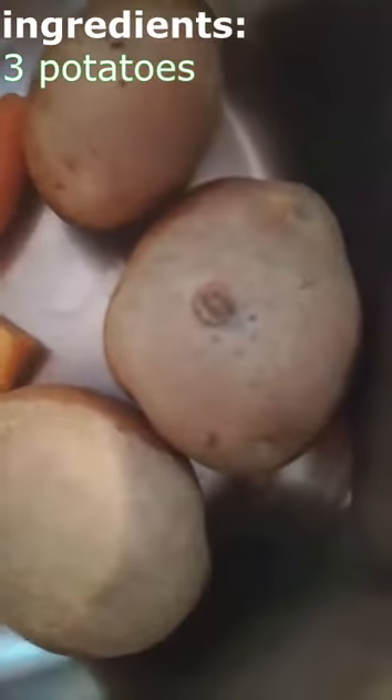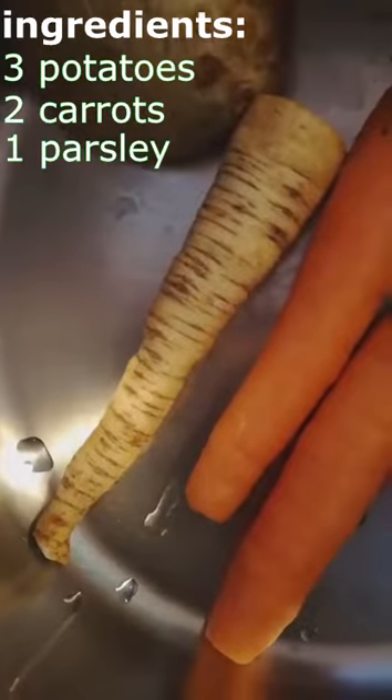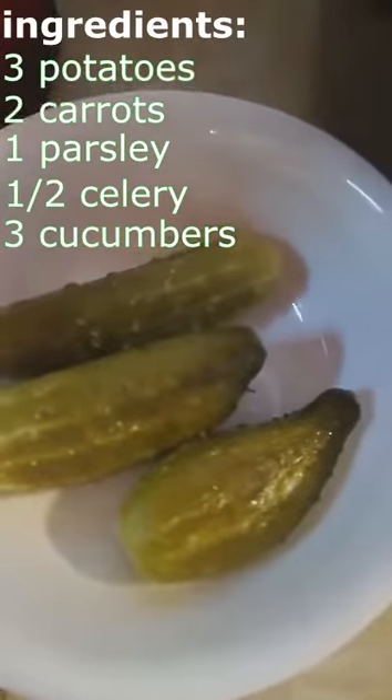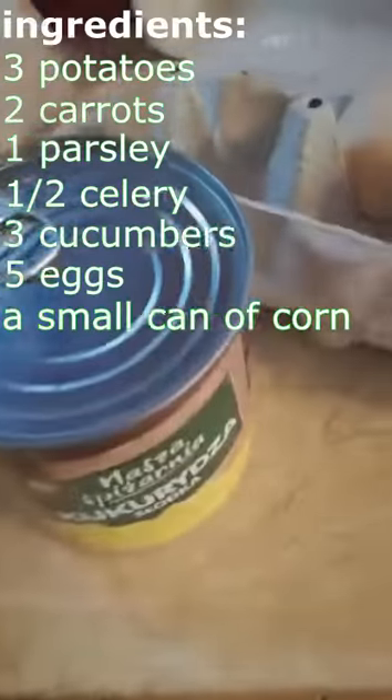Three potatoes, two carrots, one parsley, a half of a celery, three cucumbers, five eggs and a small can of corn.